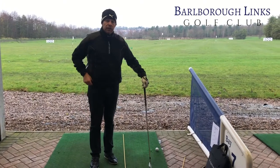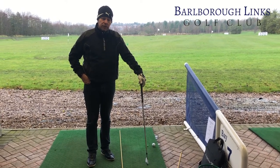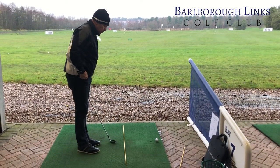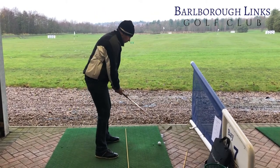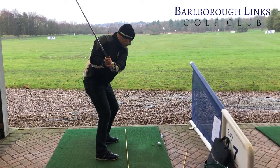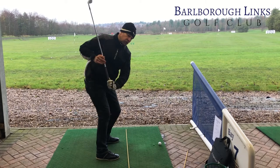For this month's fitness slot we're going to be talking about what we call dynamic posture and early extension. A lot of people who play golf set themselves up correctly for the golf shot, but then as they're coming into impact they tend to stand up out of it, losing their initial posture position, which should be rotating throughout the swing.